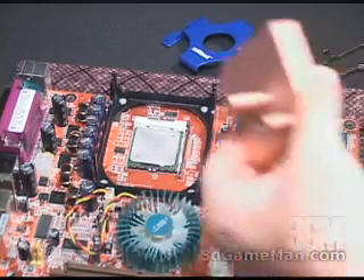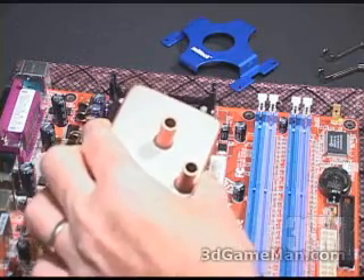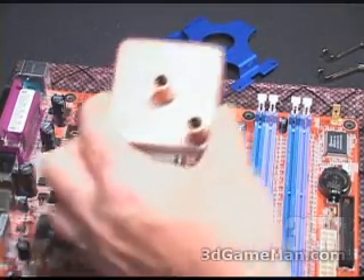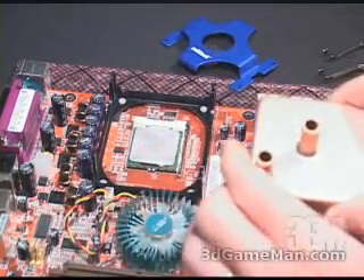Installing the CPU water block is very simple; however, there is a correct and incorrect way to do this. I'll show you the incorrect way first.